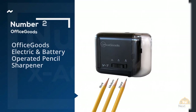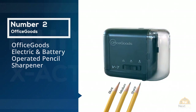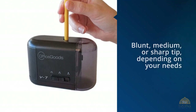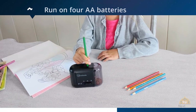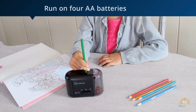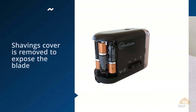Number two: Office Goods Electric and Battery Operated Pencil Sharpener. A simple switch on the Office Goods V7 allows you to form a blunt, medium, or sharp tip depending on your needs. It can be plugged into a standard outlet, runs on four AA batteries, or even powered via USB for flexibility.